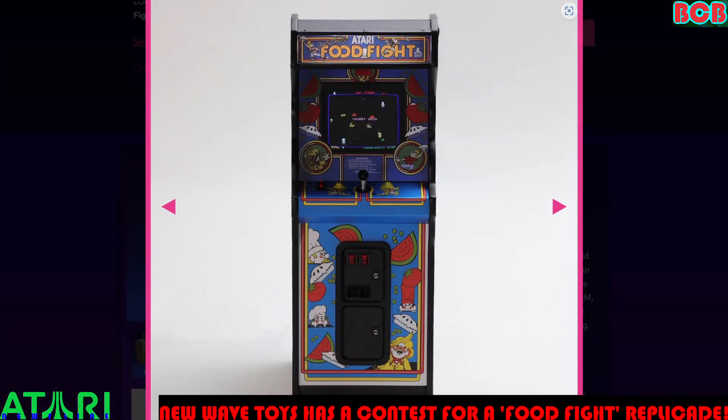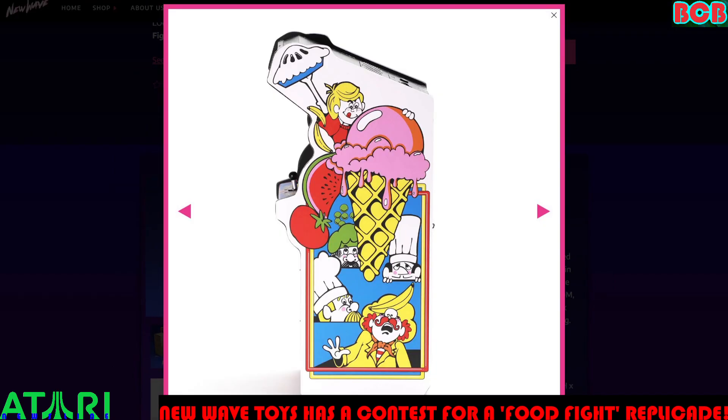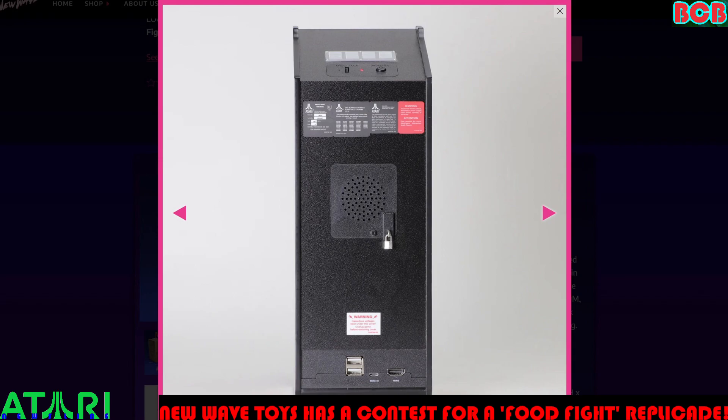It looks like you can still order this. If you click Add to Cart, it's $159.99. I'm not actually buying it — I just wanted to walk through the process and see the shipping and whatnot. With local taxes, it comes out to $175.19.